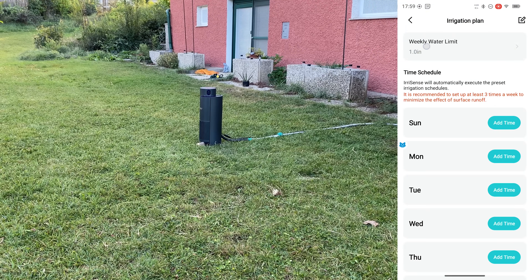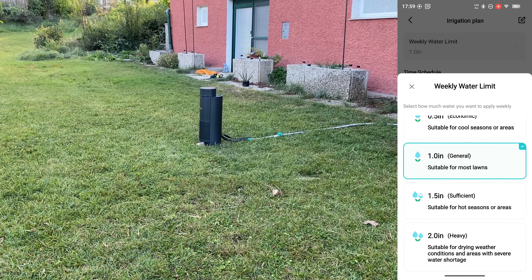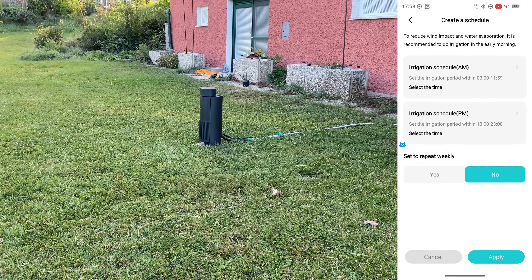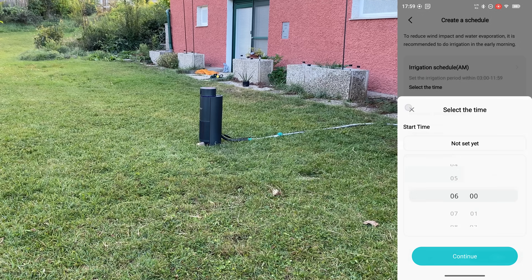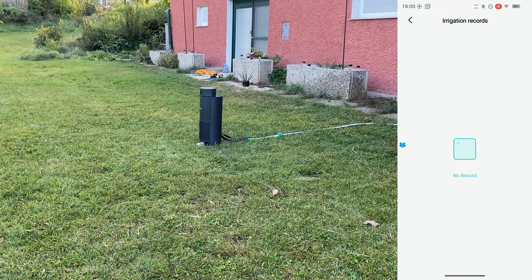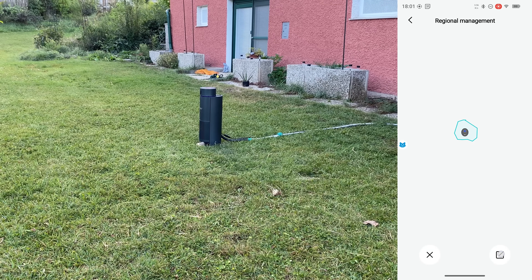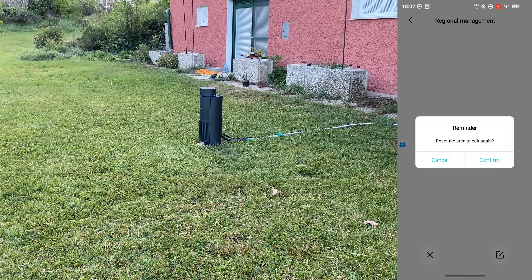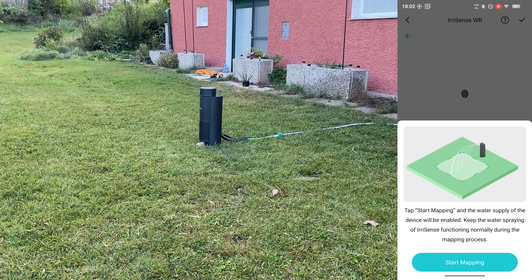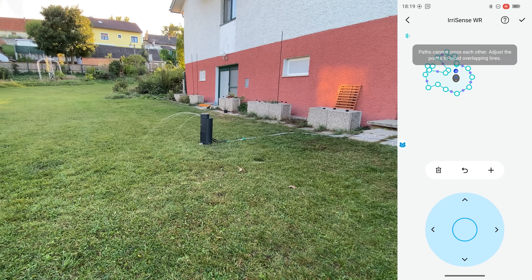We have the irrigation plan with a weekly water limit — you can choose between economic, general, sufficient, and heavy. There's scheduling, for example repeating on Sunday at a set time. There's also a manual task where you select how much water to apply. After our test we can see the record: three minutes on Saturday. To edit a plan, go to regional management and edit or delete the area. Here's a more complex shape, and now let's watch a full cycle with 0.25 inches of rainfall.